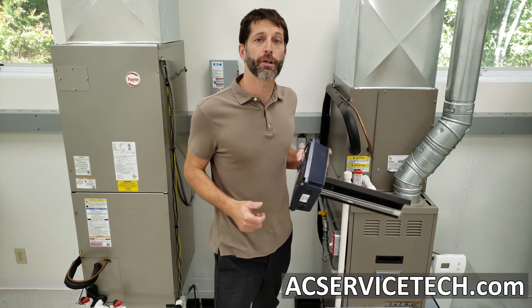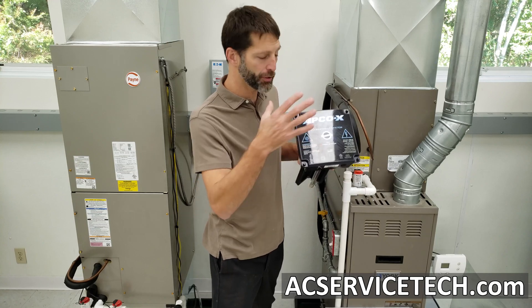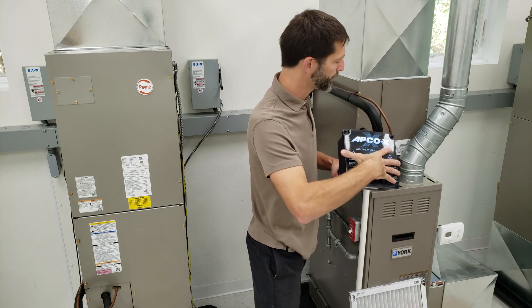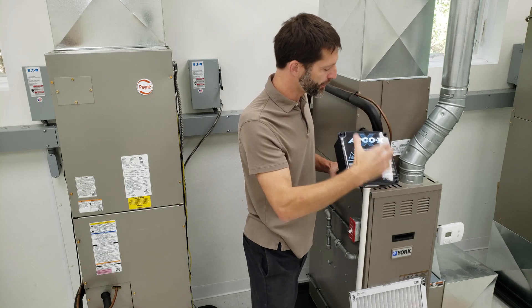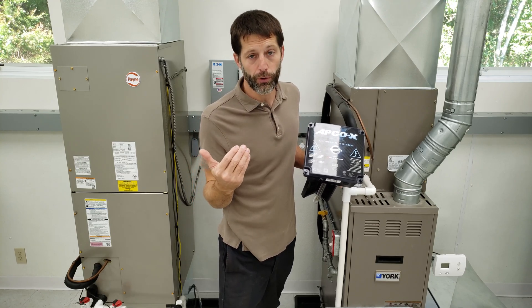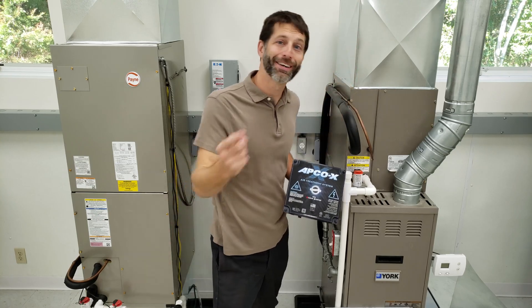This is Craig Migliaccio from AEC Service Tech and today we're going over the installation of an air treatment system into the supply side of a duct. This is a furnace and air conditioning system and we're going to be installing this step-by-step right into the supply and wiring it in. There are two versions of this Apco X — made by Fresh Air UV — one is a 24 volt model and another is a 120 or 240 volt model.